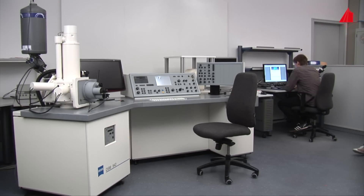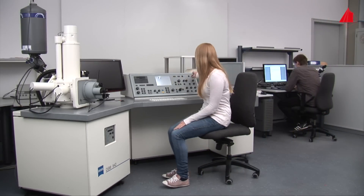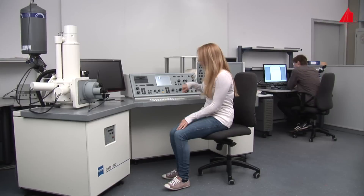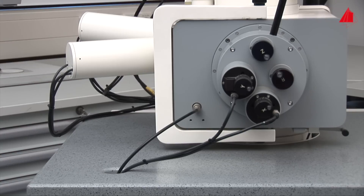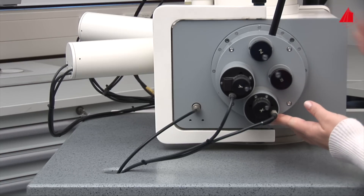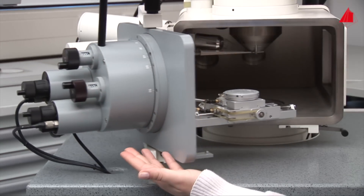The material tester turns on the vacuum pump control and vents the specimen chamber. After pressure equalization, she can open the cover plates of the specimen chamber. Together with the cover plate, the stage pans forward.